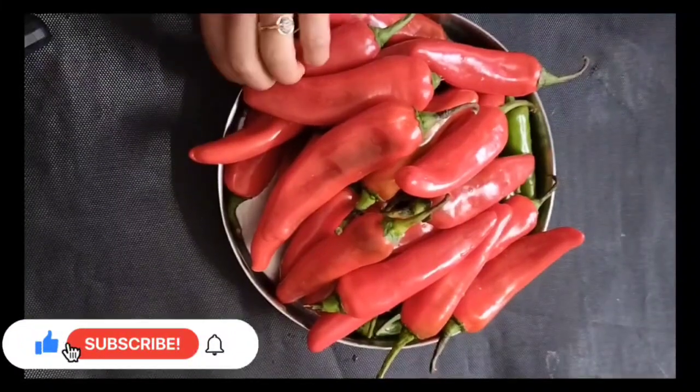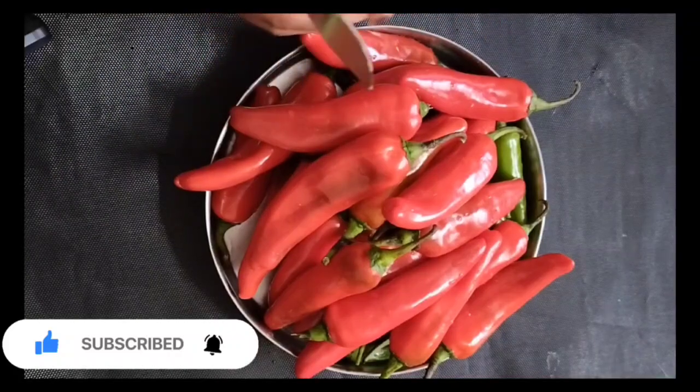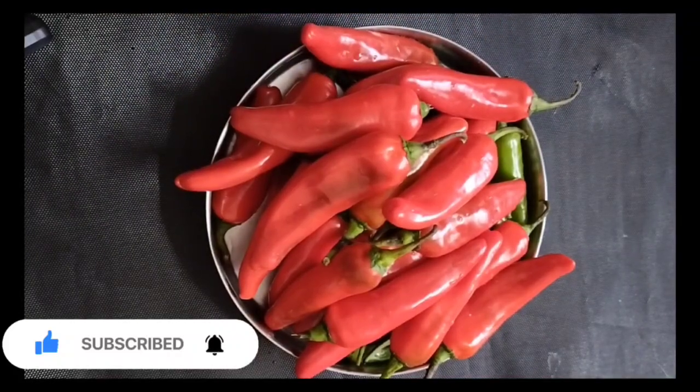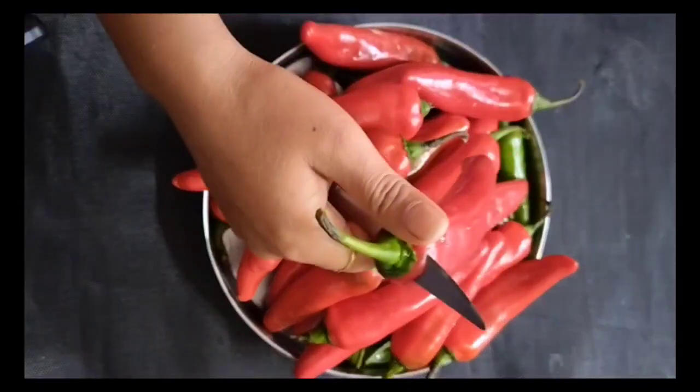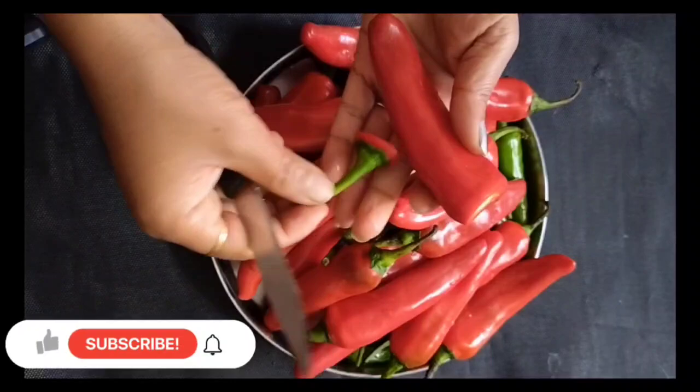Hello everyone, welcome to the Bower Cheese. The winter season is going on and we get new vegetables for eating. We get a cherry and a cherry, which is a cherry and a cherry. Let's make a cherry with a special trick.